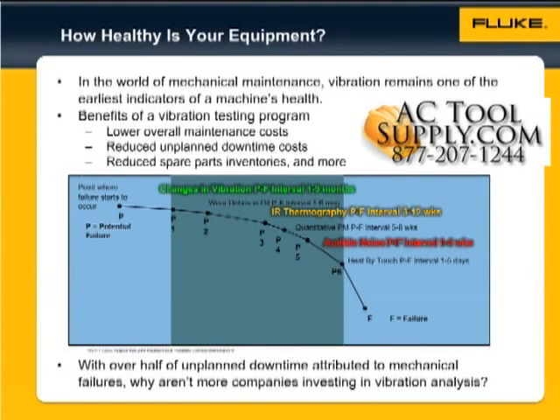In the world of mechanical maintenance, vibration remains one of the earliest indicators of a machine's health. Certain indicators, such as higher temperatures and noise, show up weeks before the failure, whereas changes in mechanical vibration can be detected months prior to the failure.